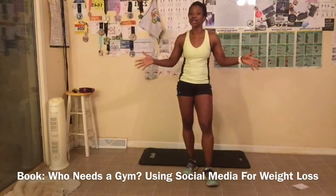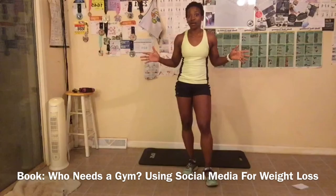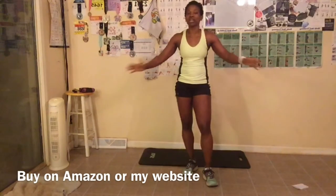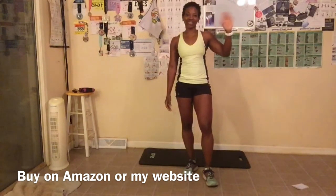Great job, everyone — woop woop, we're done! Remember to find me on social media: Facebook — Shimmy Williams; Instagram — LBX Fitness one word; Twitter and Pinterest — LBX Fitness two words. Visit my website at www.leadingbyexample.us. Make sure you order my book — I teach you how to use social media to lose weight for free. Also, if you are a woman age 40 and over, I have something just for you on my website. I will see y'all tomorrow for day eight. Bye, everyone!